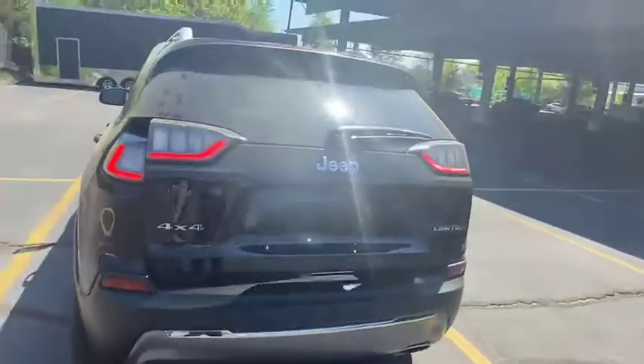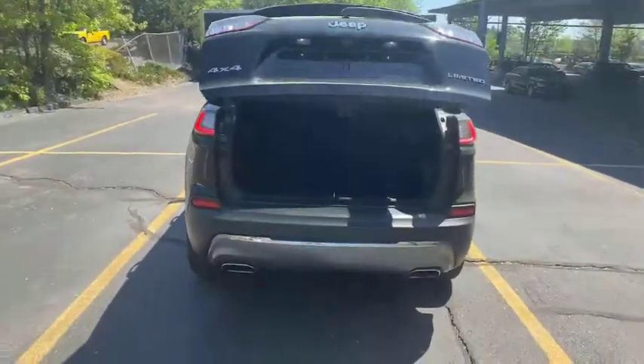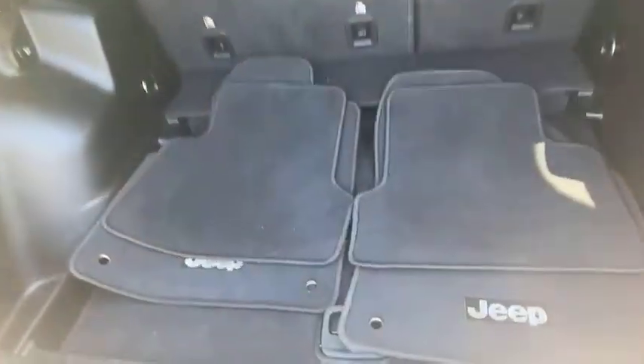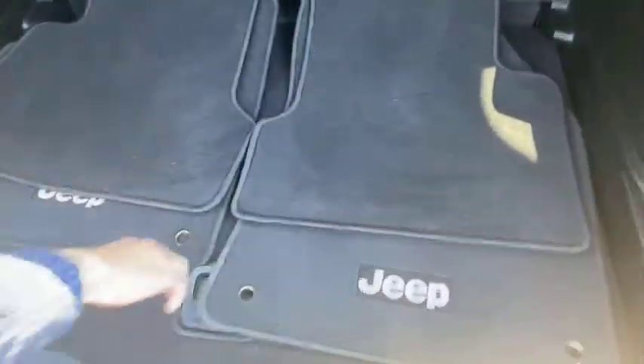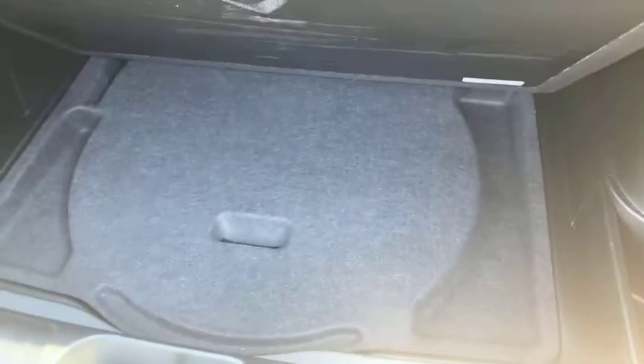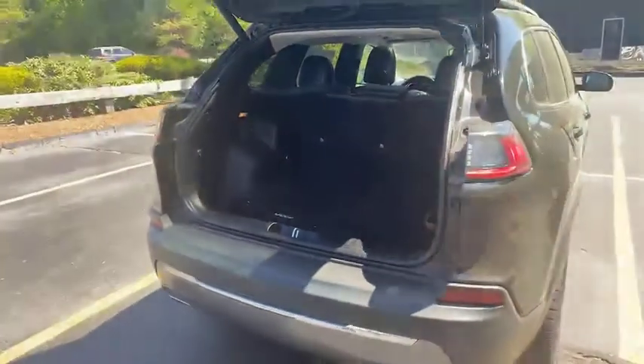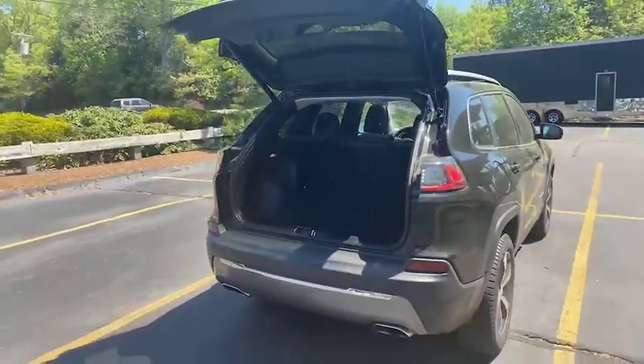Moving around the back, we're just going to press this button twice — lifts right up. Looking in here we got our carpeted floor mats, always nice to find. Lifting this up here — that lifts up, spare tire underneath there, a little bit of extra storage there too. Those second row seats pop down to open up more cargo space should you need it.